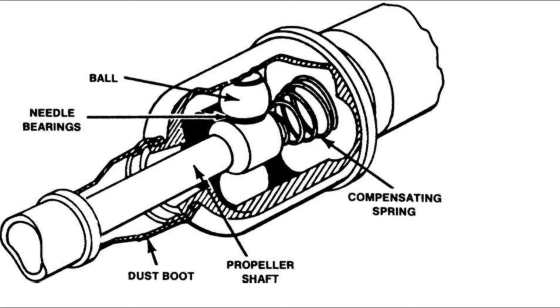Last but not least is the constant velocity universal joint. Thanks for watching. If you liked our video and learned something from it, please give us a thumbs up, share it with your friends, and subscribe to our channel. Bye bye, see you next week.